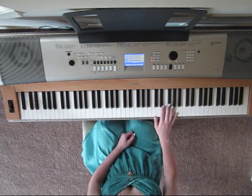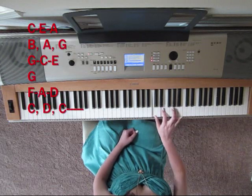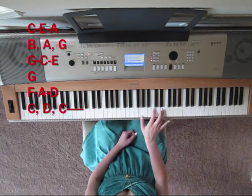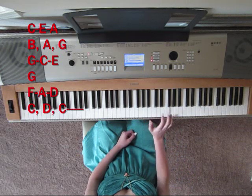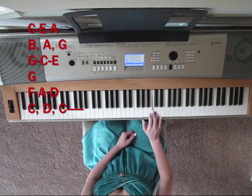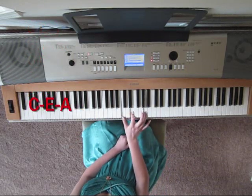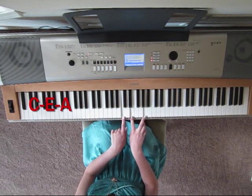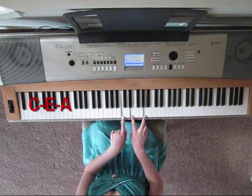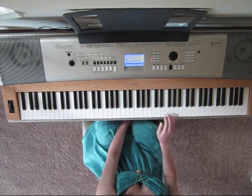So that's the first half of the first part. The second half goes like this — the exact same thing, but instead of ending it the first way, you end it like this. So on this chord. So the full right hand part goes like this.